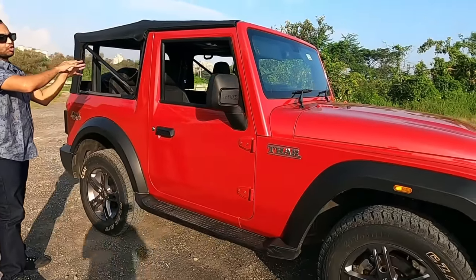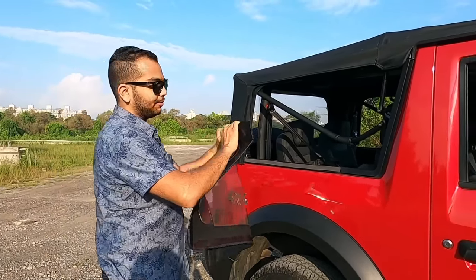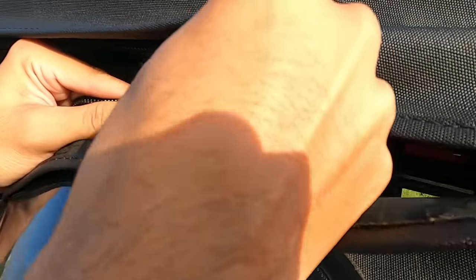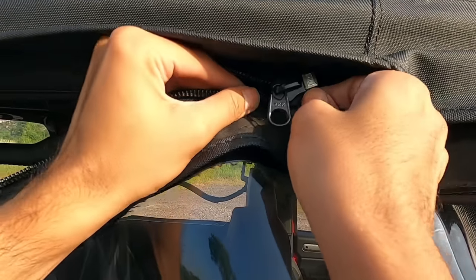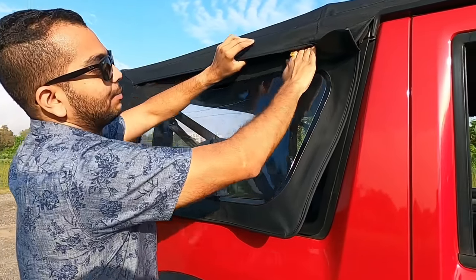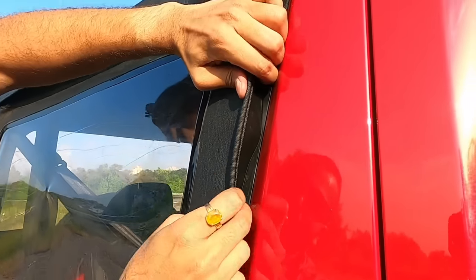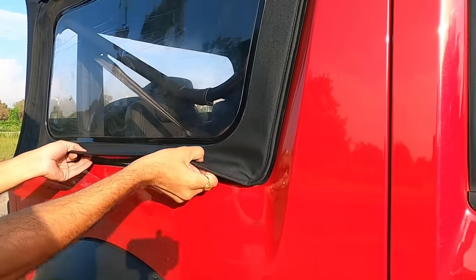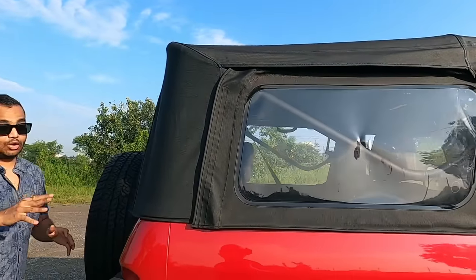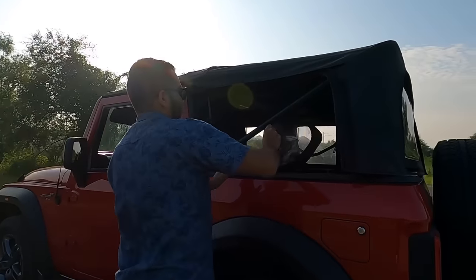After locking the canvas top in position, you have to attach the side screens. Zip up the side canvas provided. On the right-hand side, the zip is attached on the canvas top, so it takes some understanding to align it properly. Zip it completely, then lock the Velcro. Align the bottom flap section and slide it into position — this makes it completely weather proof. There is also the same provision at the bottom, so lock that in place too and no water will seep inside.